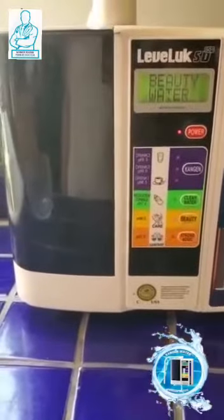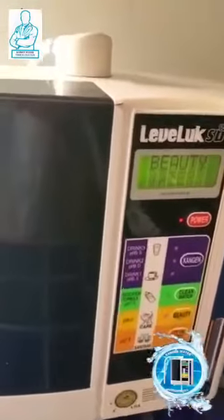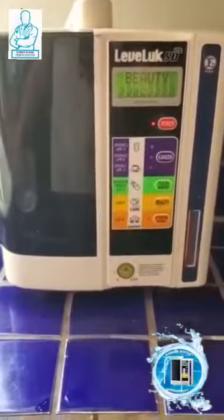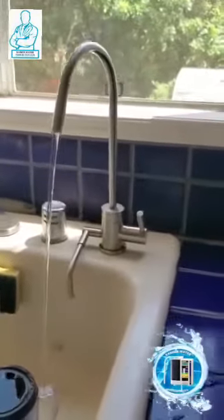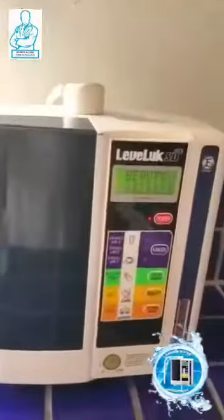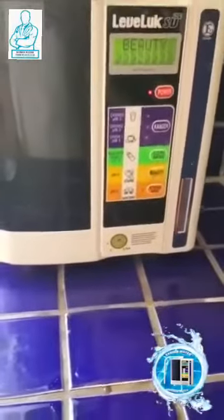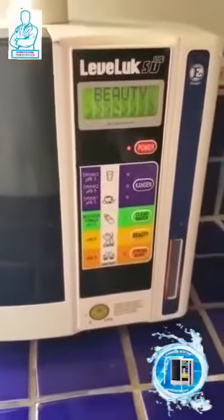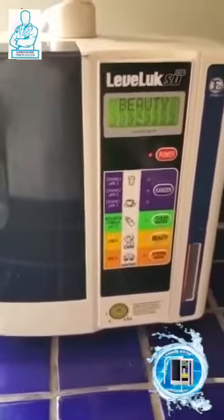Before we do that, we're going to let the beauty water run for a bit, because what that does is it's cleaning the plates — the titanium platinum plates that are in the machine, which it uses for ionization. While you're just pushing that, you're changing the polarity of the plates and cleaning them so we get higher quality water.